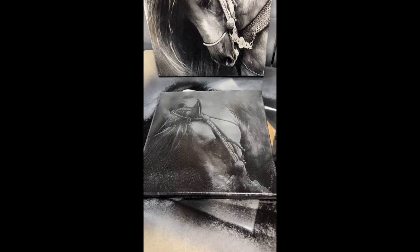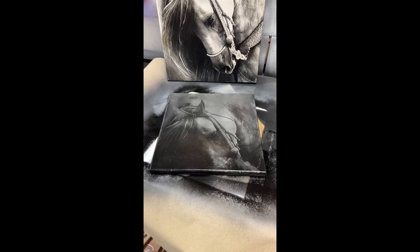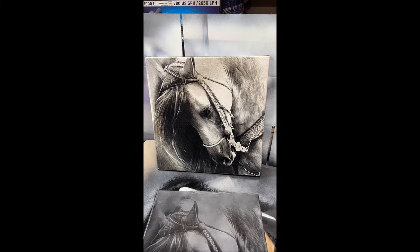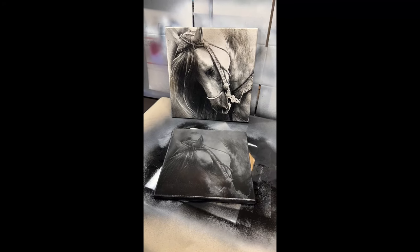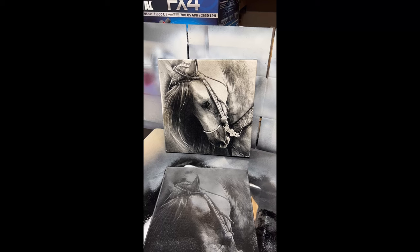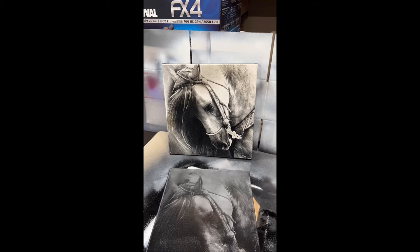And there you have it — our newly engraved canvas on the xTool D1 10-watt laser. Now you'll notice the difference here: the lower canvas was done at a higher speed and a higher power, and the canvas above was done at a lower speed and a lower power. So depending on what type of effect you want to get, either do the higher power and higher speed to get a darker canvas, or do the lower speed and lower power to get a lighter canvas. I'll post all of that information in my description so that you know exactly what my settings were.